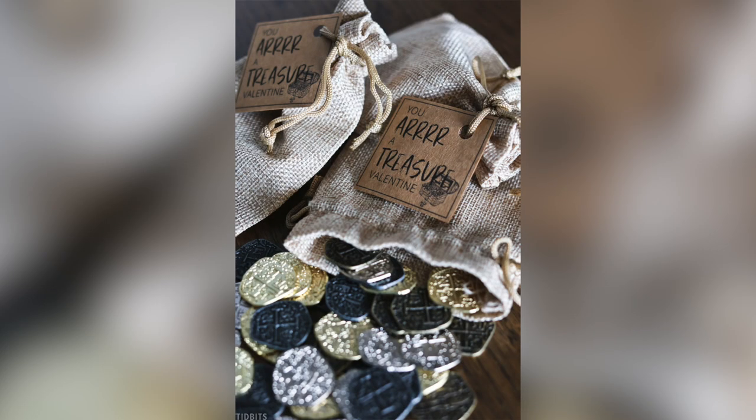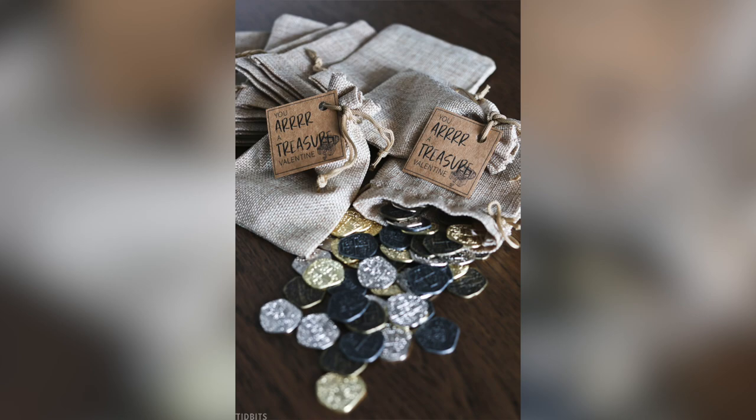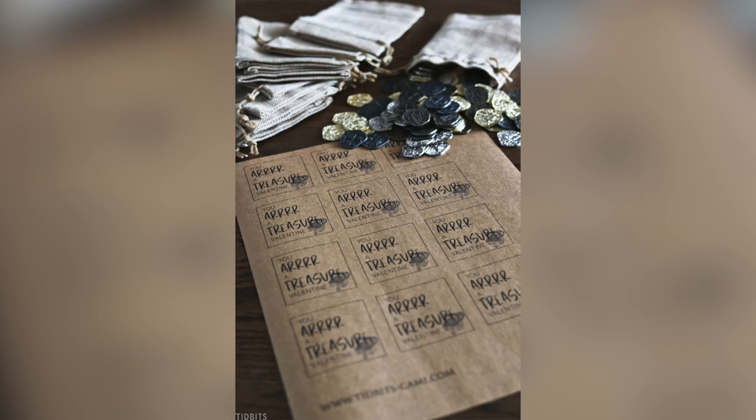Candy-free Valentine's idea number two is the You Are a Treasure Valentine. Last year I really outdid myself — all my kids were fighting over this idea to give to their friends. I found these cute little burlap bags and filled them with some really inexpensive gold doubloons for the cutest little pirate Valentines ever, with a printable that says You Are a Treasure Valentine. It was so much fun.